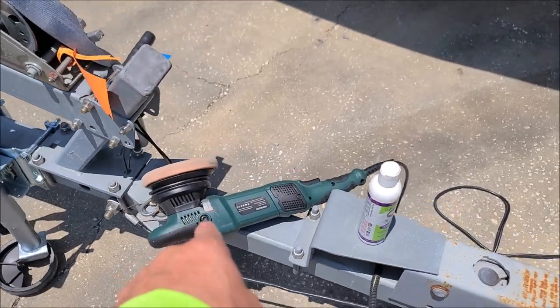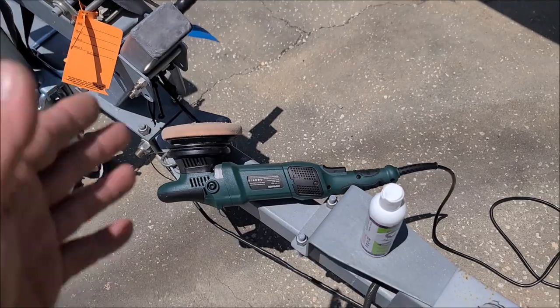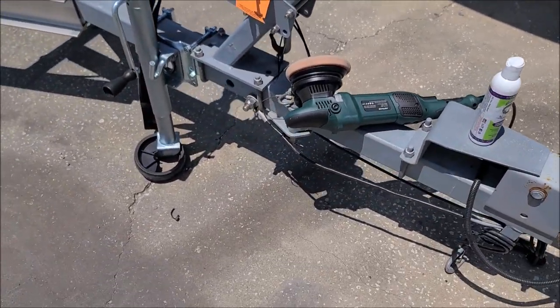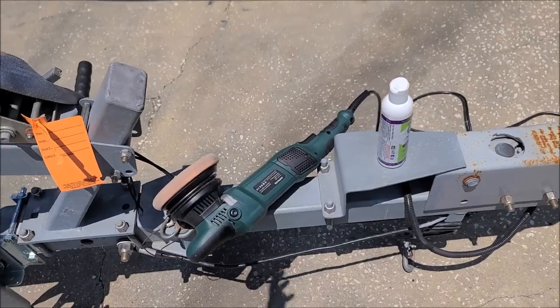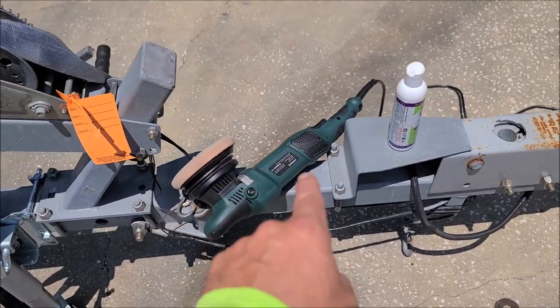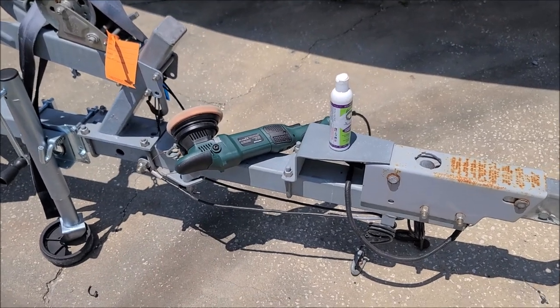I also bought the smaller version of this for around the same price on Amazon. I will leave you guys a link to all that. And if you purchase it, let me know how you like it. But for the money, this right here is way better than a Harbor Freight DA — and that is actually more expensive than this.